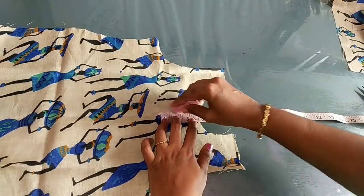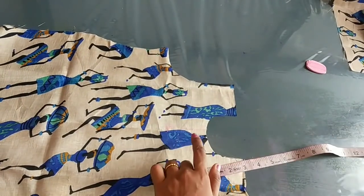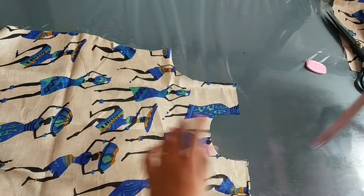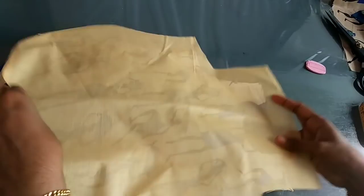Now we take a side to the side. We will cut it to the back side. Now we are going to cut the back side too. We will cut the back side too. We will cut it.